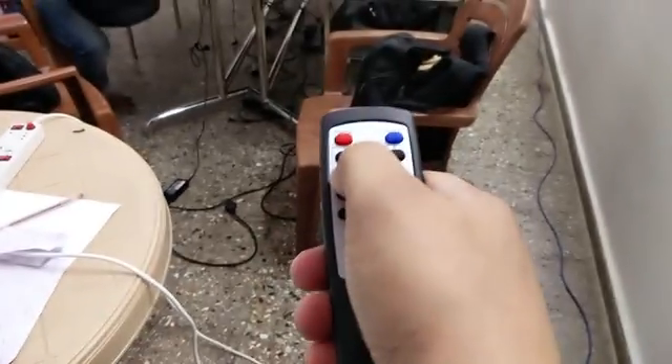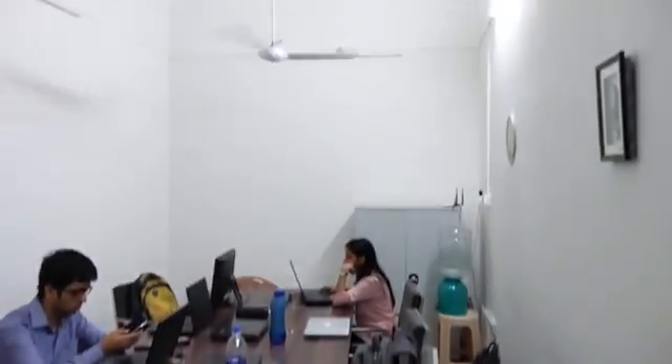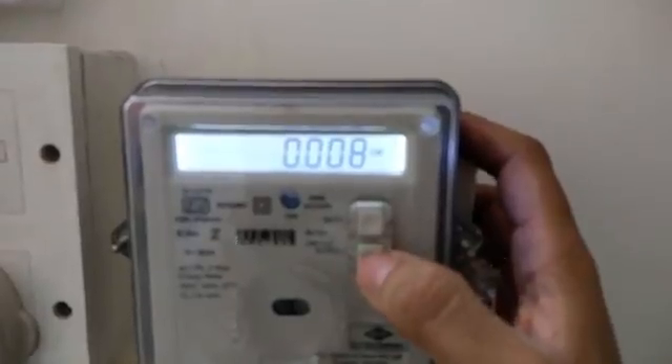Now let's look at speed 2. We change it to speed 2, and the power consumption of the ceiling fan is 8 watts.